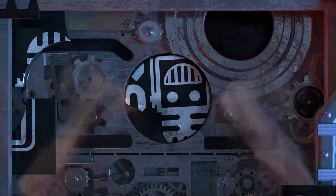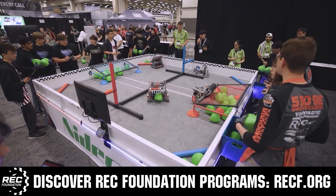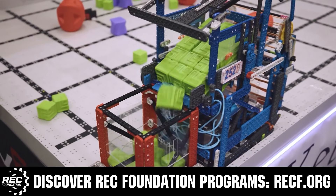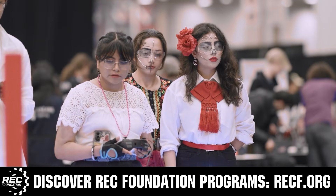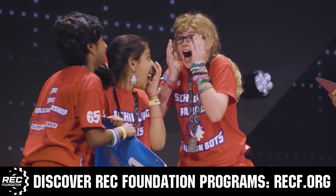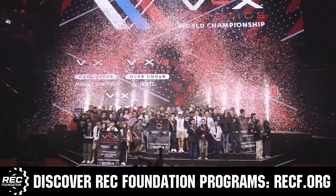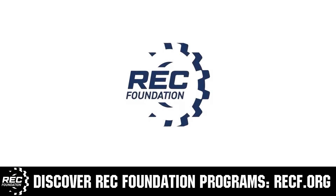This video is brought to you by viewers like you and in partnership with the Robotics Education and Competition Foundation, which provides fantastic programs for students from elementary school all the way through college. These include VEX, Aerial Drone Competition, Online Challenges, JROTC, Girl Powered, Scholarships, Certifications, and so much more. Visit RECF.org and get connected.